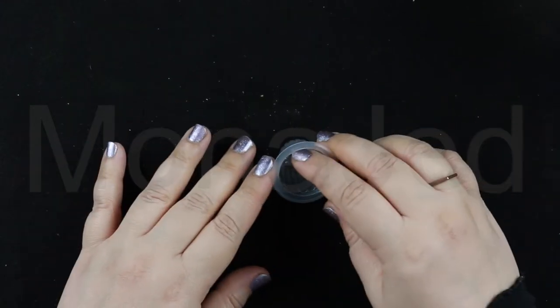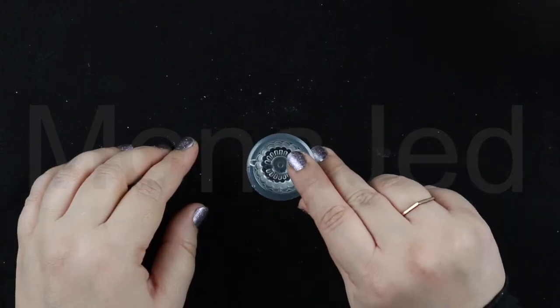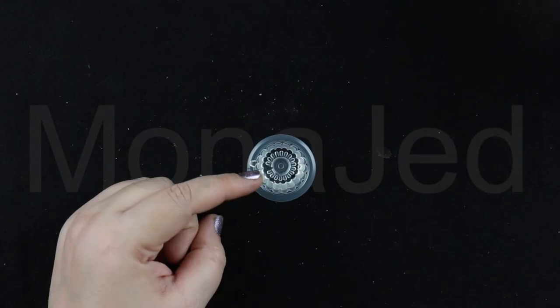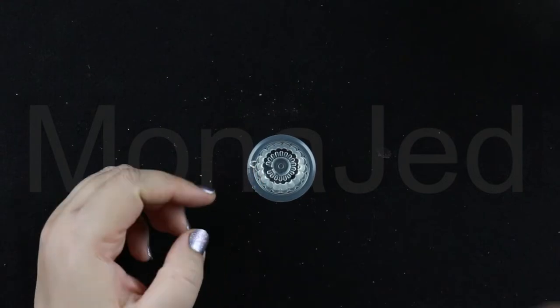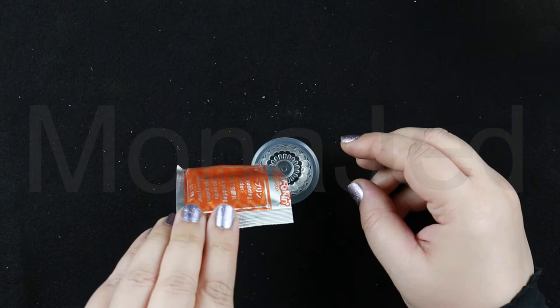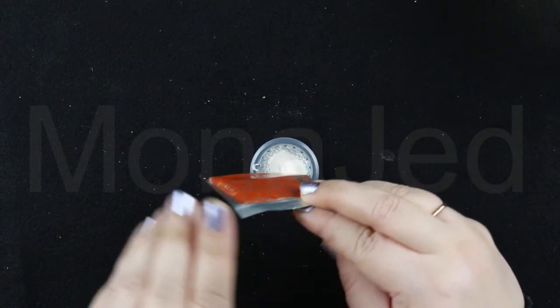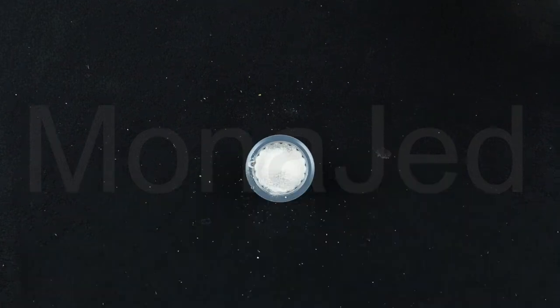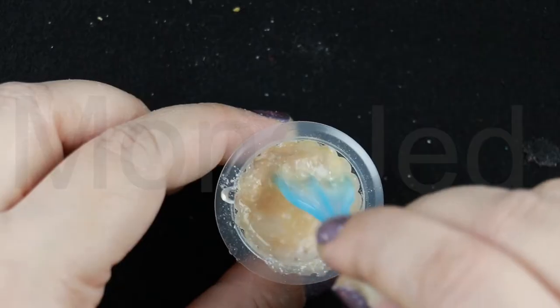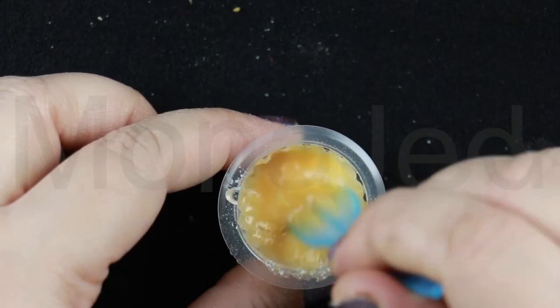Let's make the mango pudding. Add water to the cup until it is half full. Add powder from the orange packet — it says mango pudding powder. Everything is labeled, so there's no need to worry about it. Mix it very well. That smells like mango — very artificially mango. It will become firm in 10 minutes.